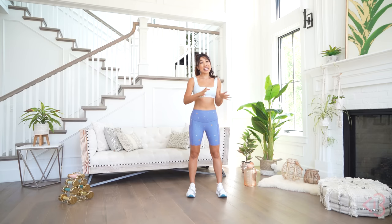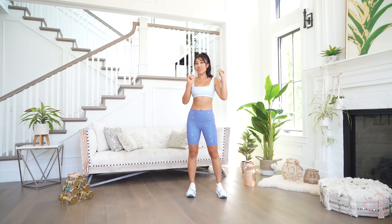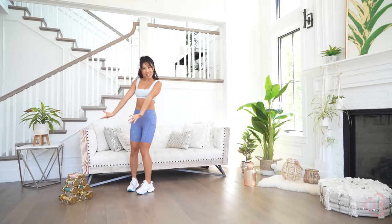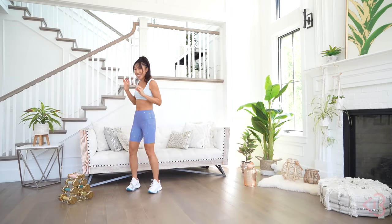Hey guys, Cassie here. Today we are going to do some apartment-friendly cardio, no jumping, which I love. But this time, to bring that fat burn rate up and bring that heart rate up, I'm gonna be using weights. I'm gonna be using the new weights from the Blogilates line at Target.